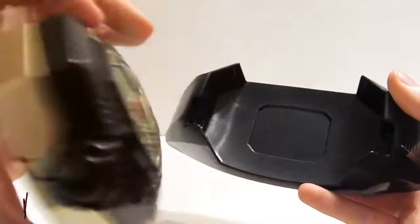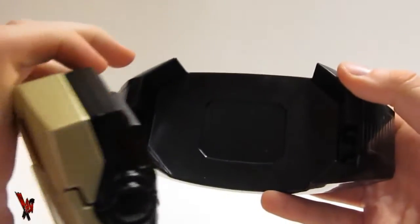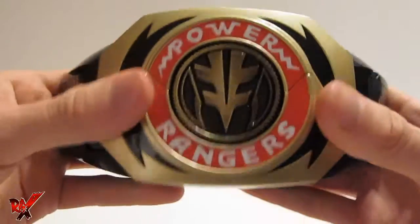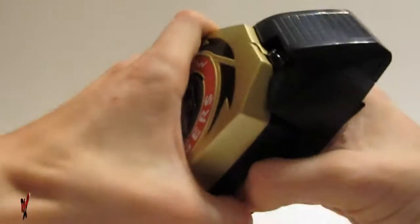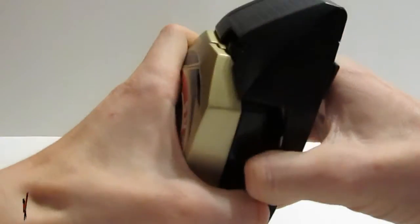To insert your Power Morpher into the supplied holster, make sure that the Morpher lines up properly with the open cavity and apply direct force to lock it in place. Removing the Power Morpher from the holster is as easy as reversing the last step.